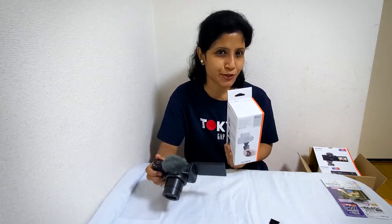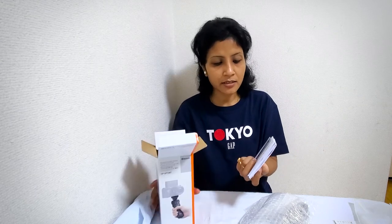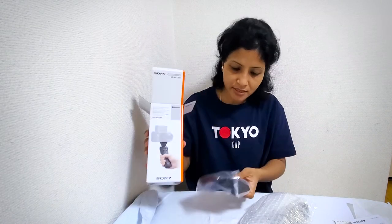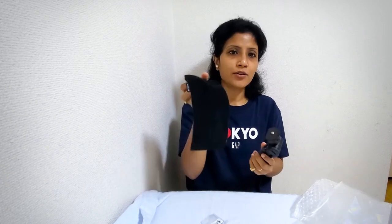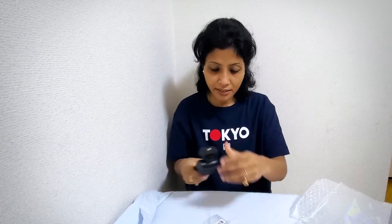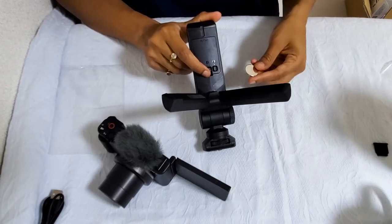Now I want to show you how to pair the ZV-1 with this shooting grip, so let's unbox these two. In the shooting grip box they have also packed it very nicely, and again a lot of papers. Here is the shooting grip, a pouch to put it in, and here is the battery — I'm glad they give all the batteries. Now I'm about to insert the battery.